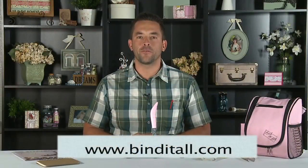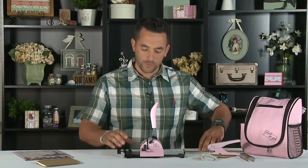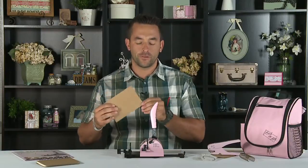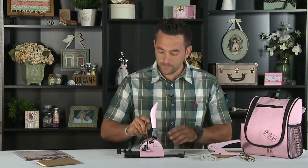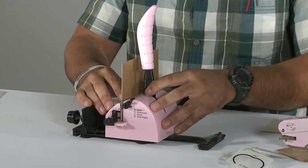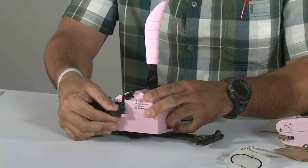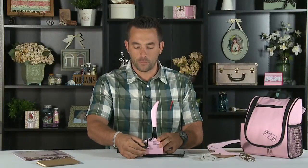Hi, I'm Nathan Bradford here with Zutter Innovative at Scrapbook Expo. I'm here to show you how to use the Bind It All. The Bind It All is very easy to use. It has simple features on the side, including guidelines on how to use the binding machine and to punch your holes in the cover and pages.